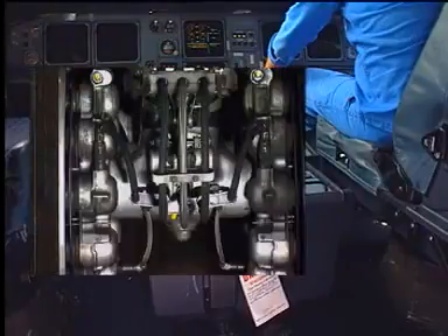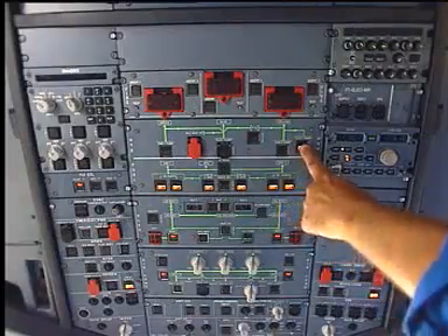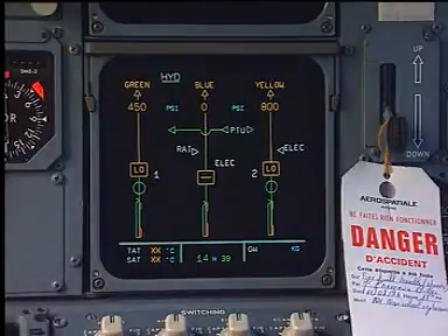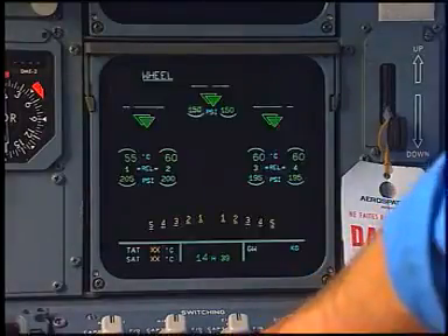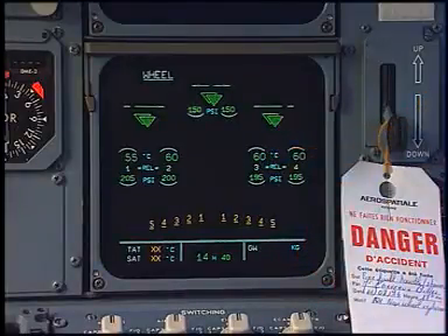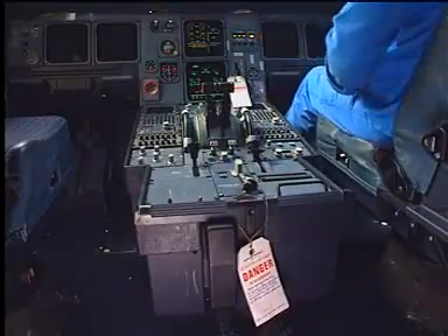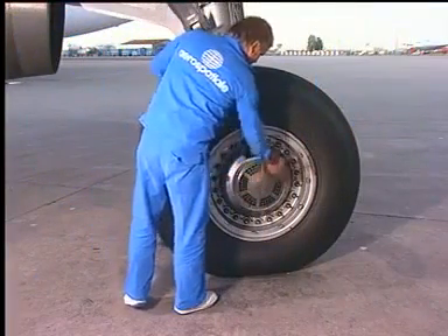Check the rear coupling for any leakage. Depressurize the hydraulic systems. Select the ECAM wheels page. Check the brake temperature and tire pressure for correct indication. Select the brake fans. Check the brake fans for correct operation.